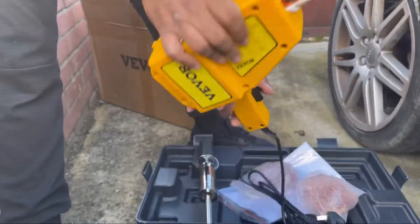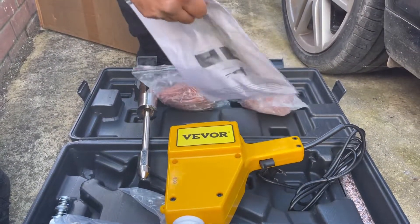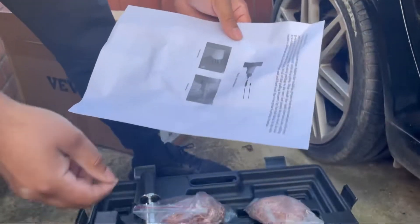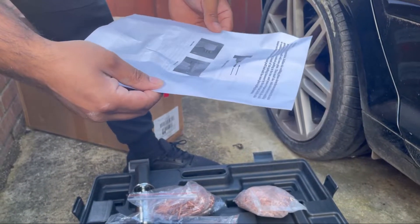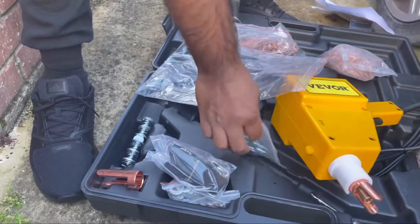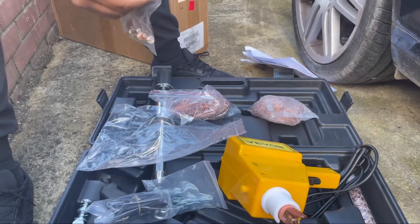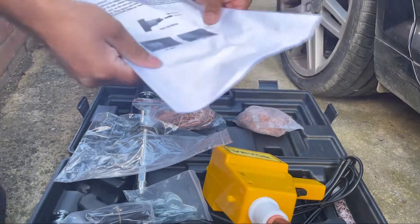It's best to read the instructions because when you hold the trigger you need to know how long to hold it - it's a very sensitive trigger. Apparently you have to hold it for a certain amount of time. We'll read the instructions, which we never do. This is what we normally do with instructions - just want to crack on with it, and then when it goes wrong we say 'let's read the instructions.'